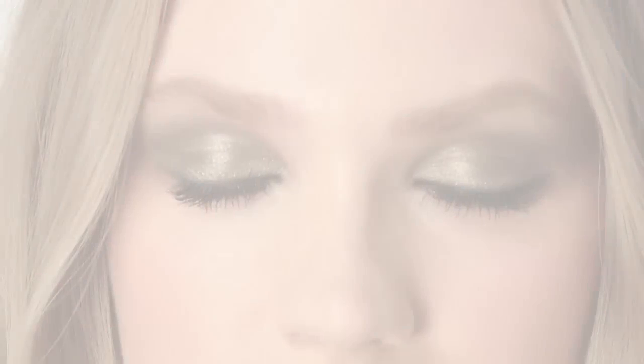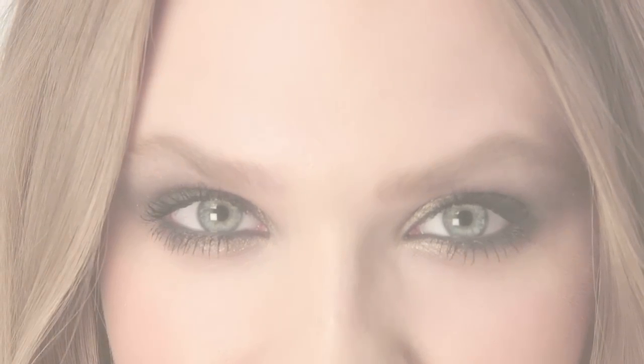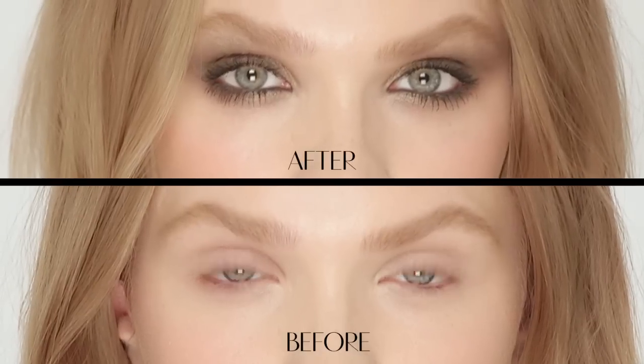This shade is called Verouchka and I'm extremely proud of this shade because it's got this wonderful different sort of tonalities through it that really looks so mesmeric on the eyes. It's got sort of green, mossy, grey, oyster, gold — it's truly divine. And it's very much inspired by the 1970s iconic model Verouchka.